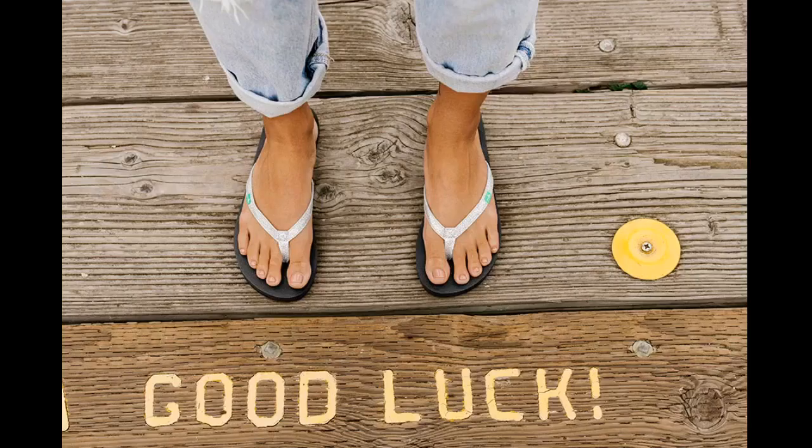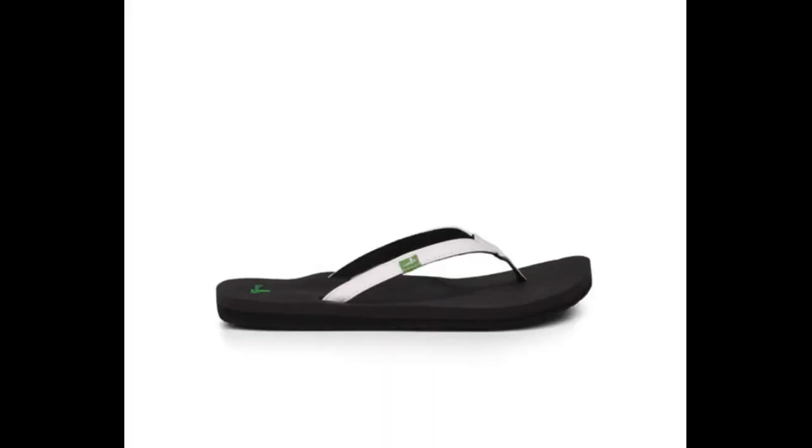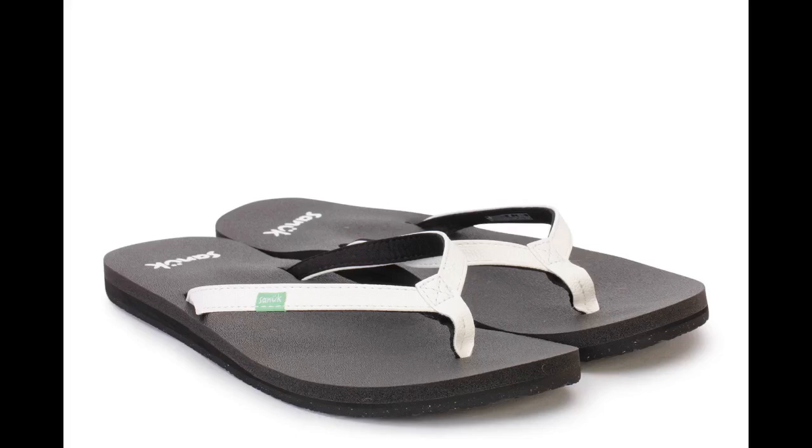Love these flip-flops. Can't go wrong with a black flip-flop — they are very comfy. These flip-flops are so comfortable. I have plantar fasciitis and these are just perfect to walk in. The arch in the heel helps reduce the pain in my foot. I will definitely be buying another pair.